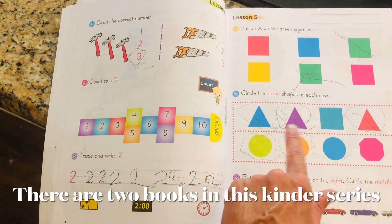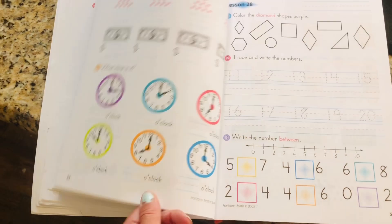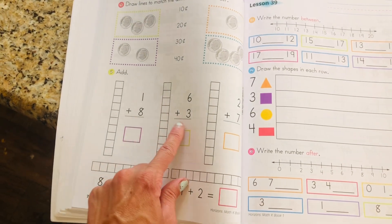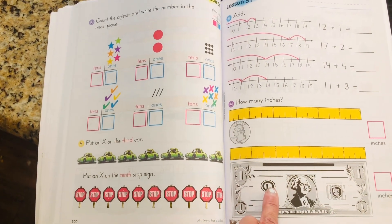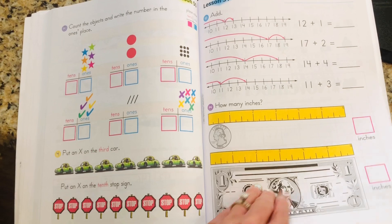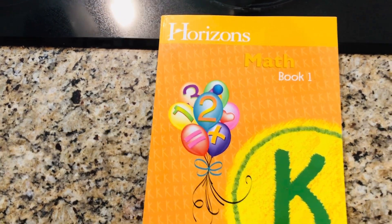As you can see, we're talking about shapes, drawing your numbers. There are two books in the kindergarten set. As you go farther, you're starting to write numbers, counting cents. As you go farther and farther, you'll see it become more advanced. We're starting to add, drawing shapes, doing what number is after, counting by tens, doing clocks, money, counting ones and tens, getting into double digits, measuring with a ruler. It is a phenomenal program — two books total for kindergarten math.